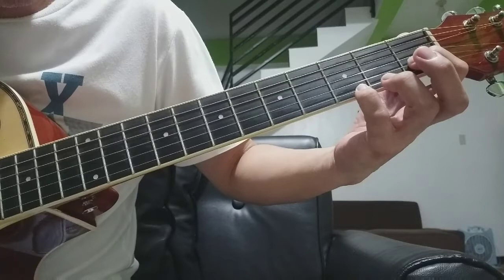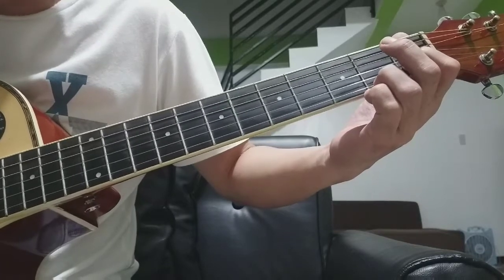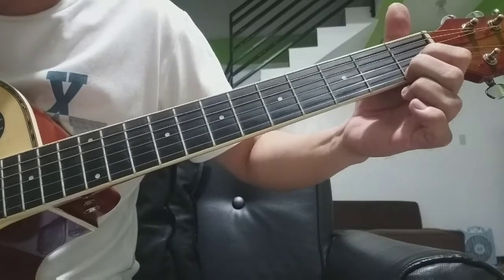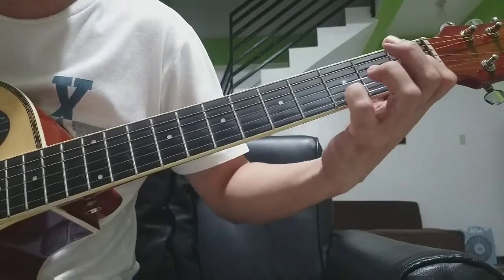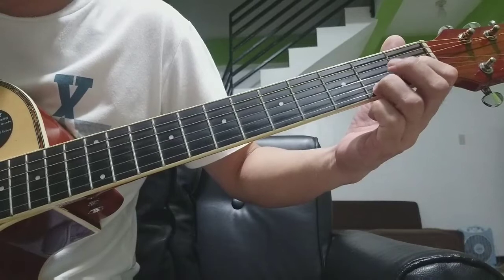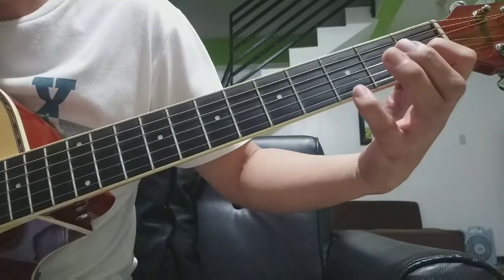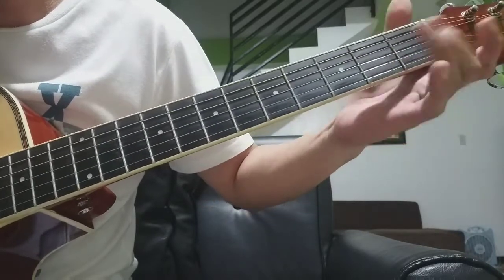Tapos nilipat lang siya sa second fret, first strings. Tapos sa first strings, baba ulit siya. Tapos open. Repeat lang. Second strings, first fret. At first strings, third fret — baba siya: third, second, first, at open.